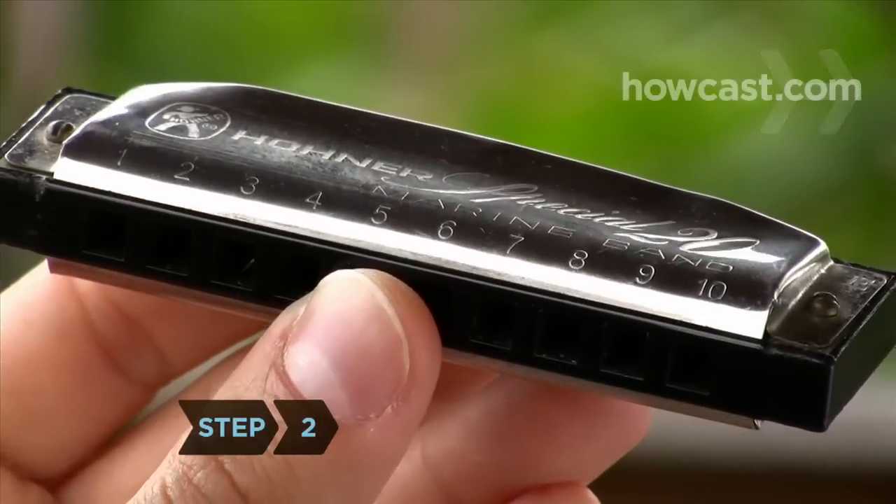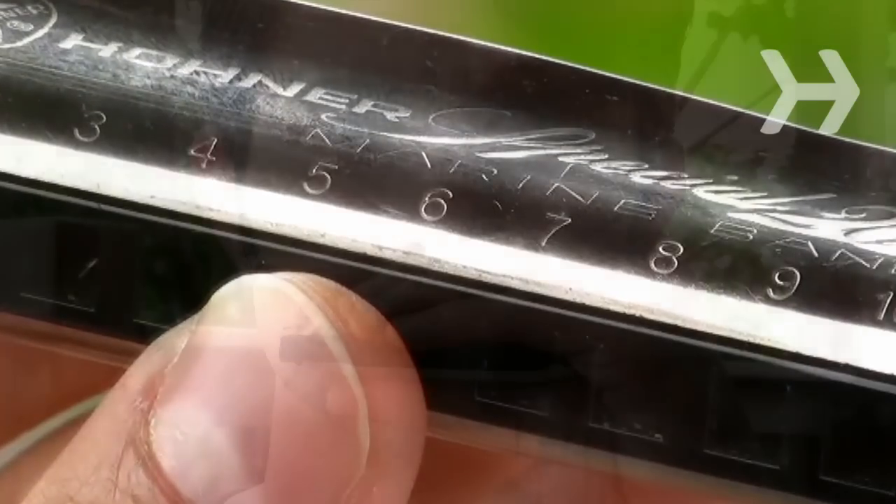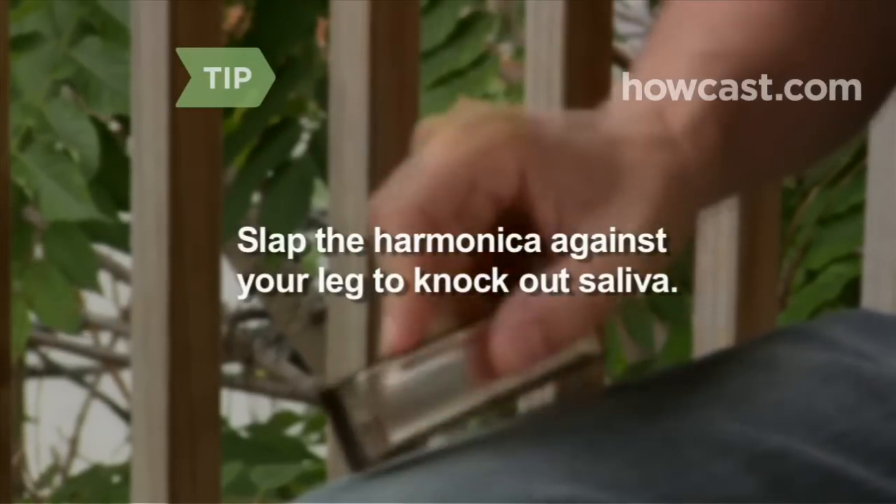Step 2. Hold it so the numbers are over the holes as you face it — low notes on the left, high ones on the right. Cup the hand holding the harmonica with your other hand, creating a chamber to trap and release volume. Slap the harmonica against your leg to knock out saliva; this frees the reeds to play full notes.